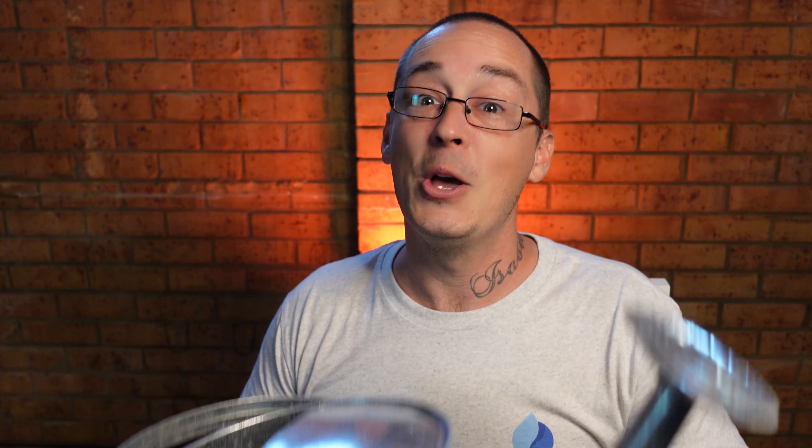If we're watering too regularly, the roots will stay shallow at the top of the soil. If we forget to water, go away on holidays, or it's a super hot summer's day and the top of our soil dries out, that's going to weaken our plants, cause stress, and they're not going to produce the crop that we want. So be careful not to over water.